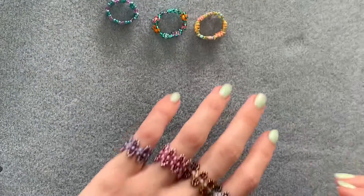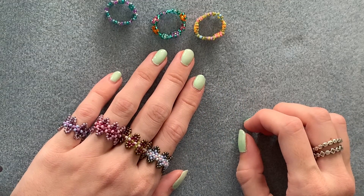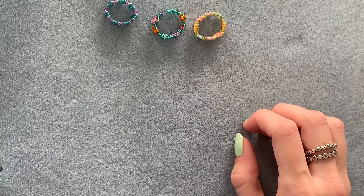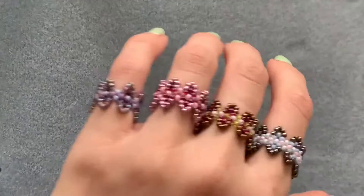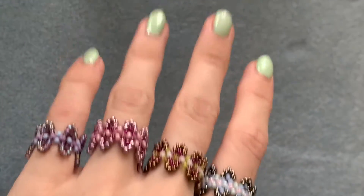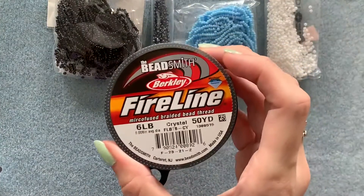Before we get started I just want to apologize in advance because I'm sat right next to my budgie today, Jeff — so if there's any noise I do apologize. To make one of these rings you will need some size 11 seed beads in four colors. I'm going to be doing an evil eye inspired design, so I'm going to use black, a dark navy blue, a light blue, and white.